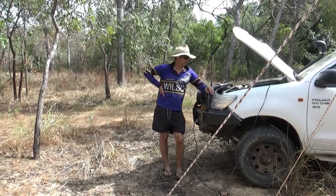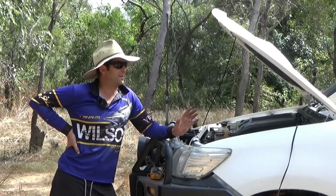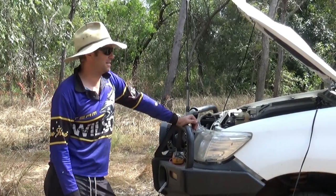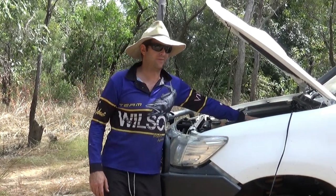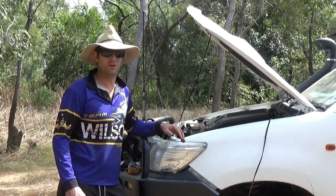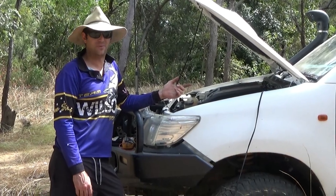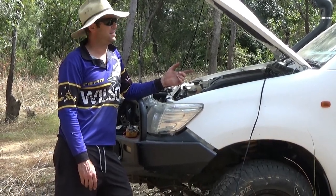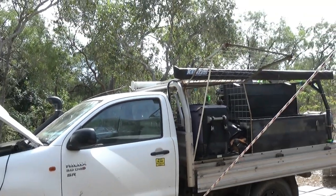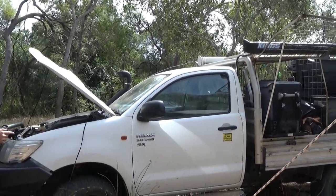Starting with the ute setup: we've got a deep cycle 105 amp-hour battery under here. Under the bonnet is a wet-cell battery, and that's all hooked up to a DC-to-DC charger — one of the Sea-Tech ones under the bonnet, 25-amp I think. That runs basically to the top of the roof behind the awning. I've got a 110-watt solar panel hardwired into the DC-to-DC charger in the cab of the ute.